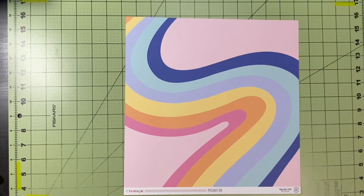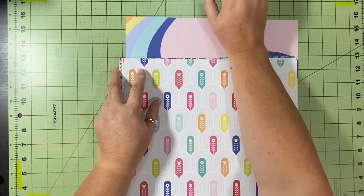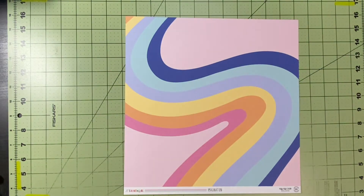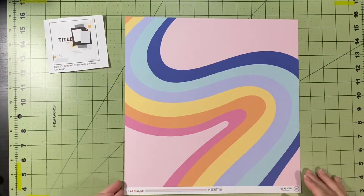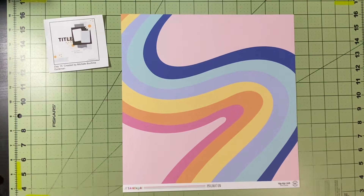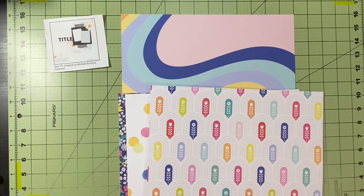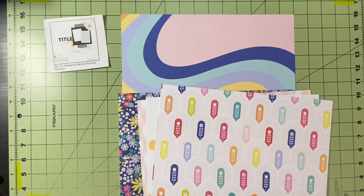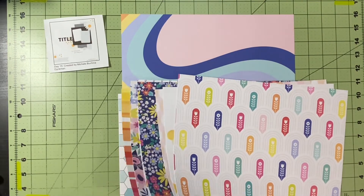I knew right away this is the paper I wanted to use — it looks like you're smearing peanut butter and jelly on a swooshy paper. I'm trying to figure out what paper I want to go with it. Originally I thought I could get away with just one other paper, but I end up pulling three other papers so I can use one as a background without losing it fully.